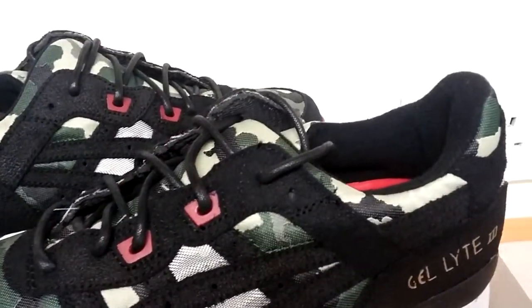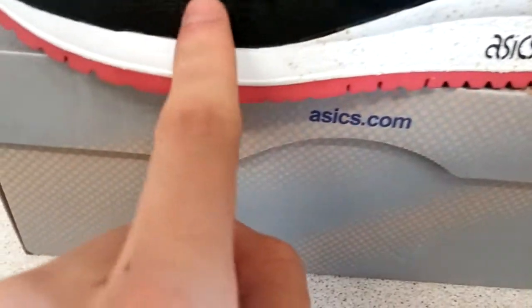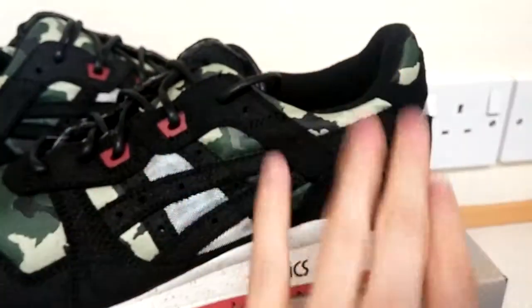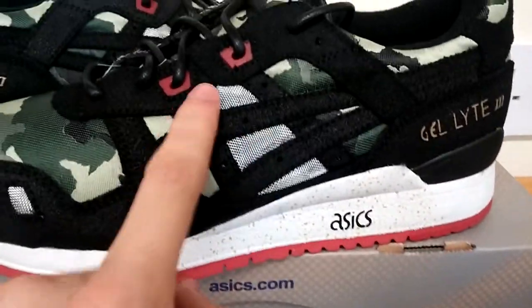On the upper you've got a waxed material which is kind of like a rough suede. You've got that running through the whole shoe with the tiger stripes in the same material, and you've got this silver mesh underneath.